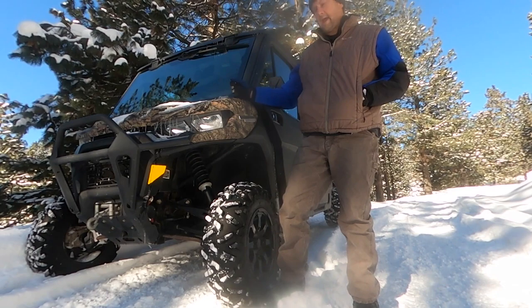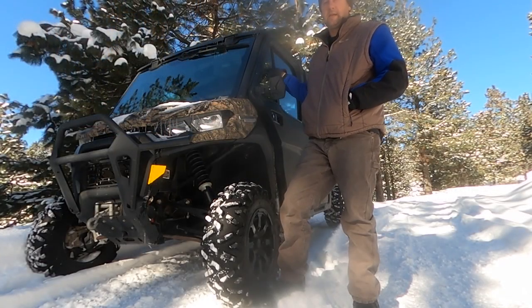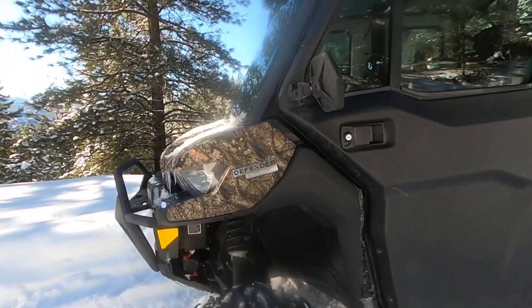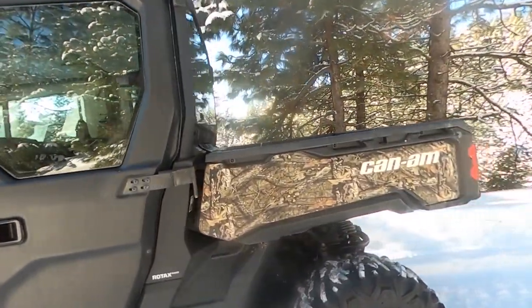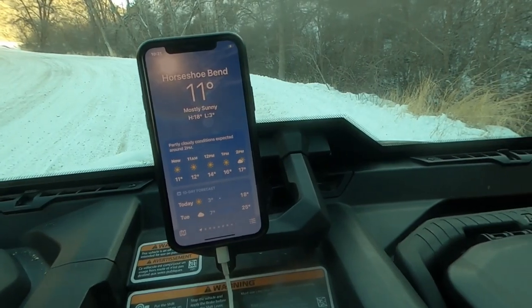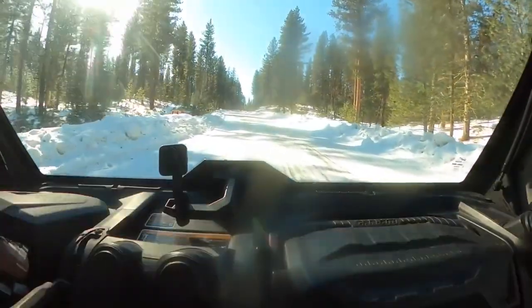Today we're taking a look at the Can-Am Defender Limited. It's got the HVAC, the heater, auto temperature control, insulated headliner, door panels, and firewall. We'll give you a walk around and show you some of the features it has and why it's good for inclement weather. We took it to the mountains of Idaho to put it in the coldest temperature we could find locally and get a real feel for how it works.